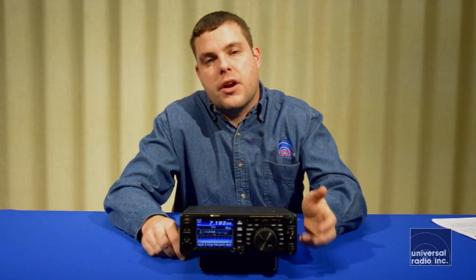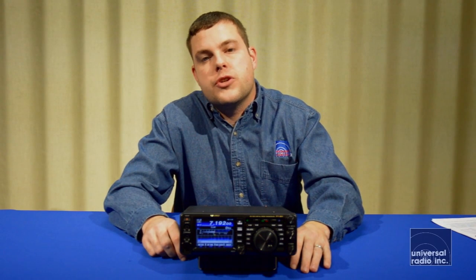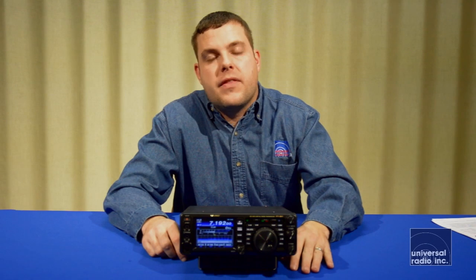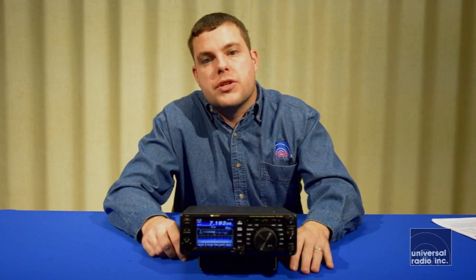Coverage on this is 160 through 6 meters. You've got two meters and 440. You've got a hundred watts on HF and then 50 watts on both the two meter and the 440 band.